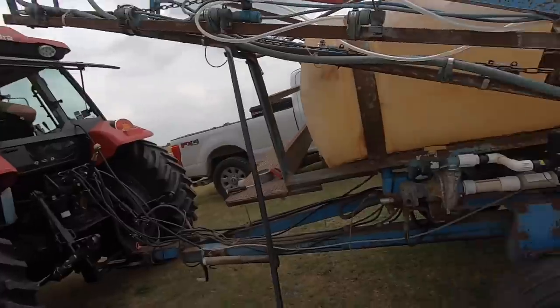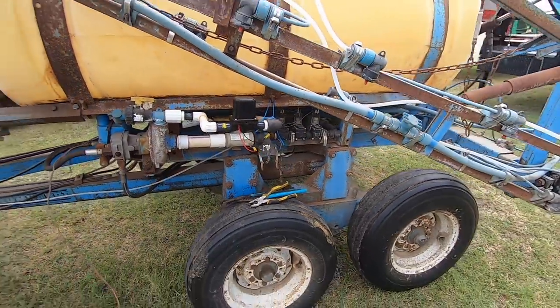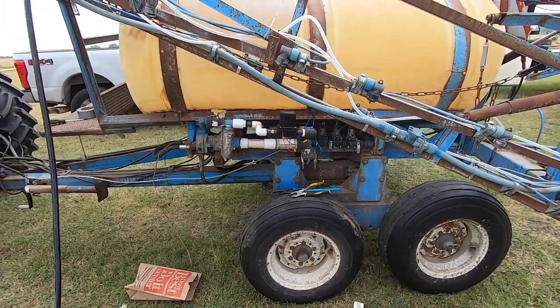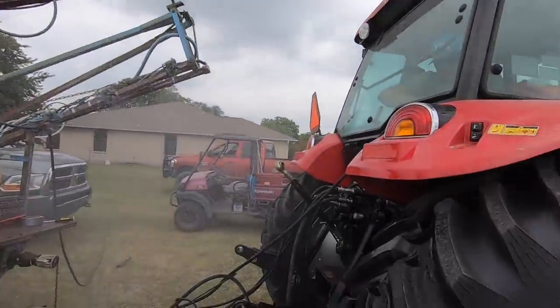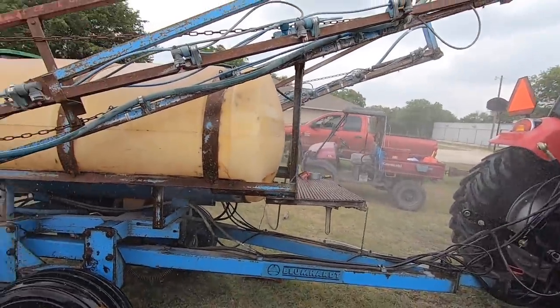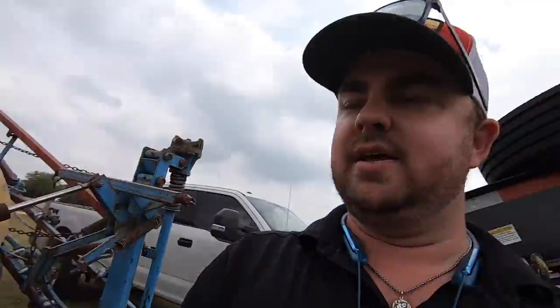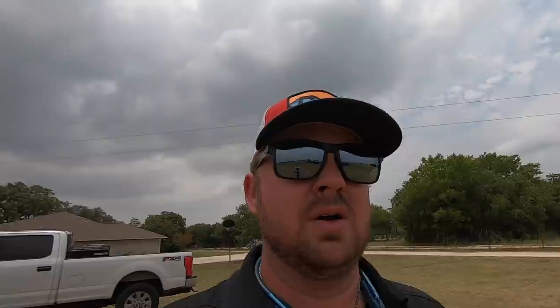We've got the new solenoid plumbed in and it works. Ryan fired it up to check the pressure — looks good. The solenoid works. We have successfully tried the unit and it works flawlessly.